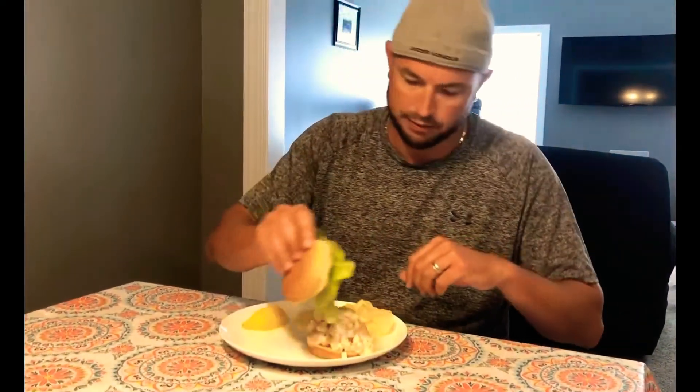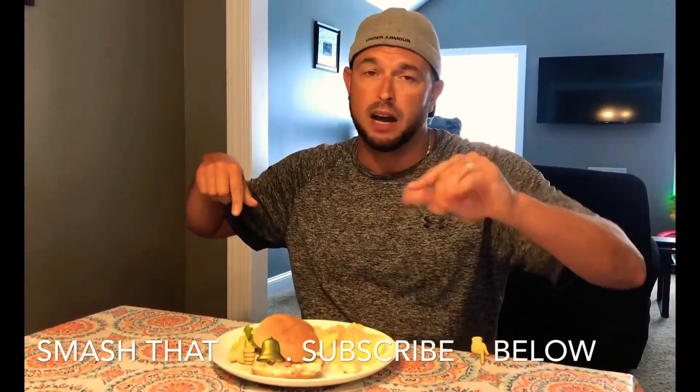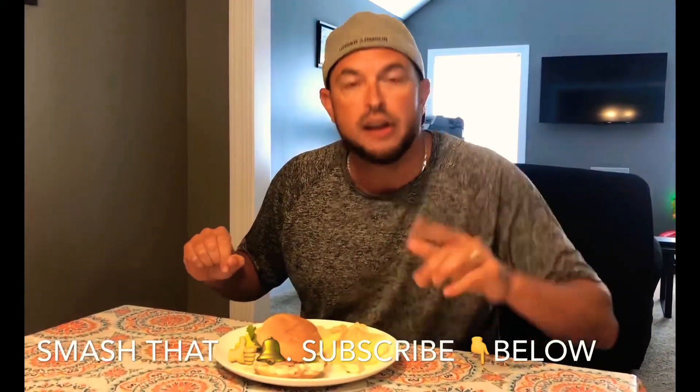We're going to go ahead and try this thing out — I'll give you a real opinion. Not bad! This would go great with a nice big glass of sweet tea, a nice beverage, and chips on the side. It's not bad at all — simple, easy recipe. I hope you guys enjoyed this video. Don't forget to smash that thumbs up button, subscribe to my channel, hit that bell icon for the latest videos. I will see you fine ladies and gentlemen at the next video — see you guys!